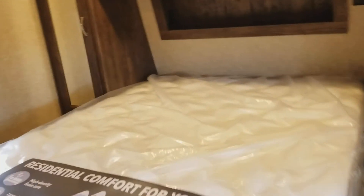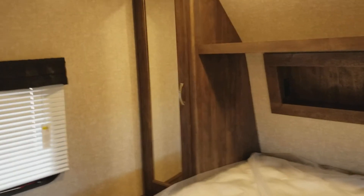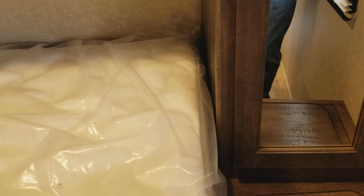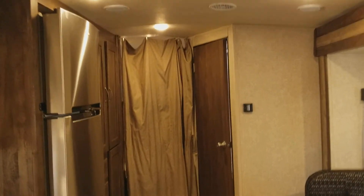Here is your master bedroom — you can walk around it. It has that upgraded pebble top, and there is storage underneath. There is wardrobe hanging on both sides, and here is that laundry chute I showed you earlier — you can throw your laundry down there. You have plugs on both sides to charge your cell phones or electronic devices. The bedroom has its own air conditioning unit, and that is the second one — so there are two air conditioners total on this unit.